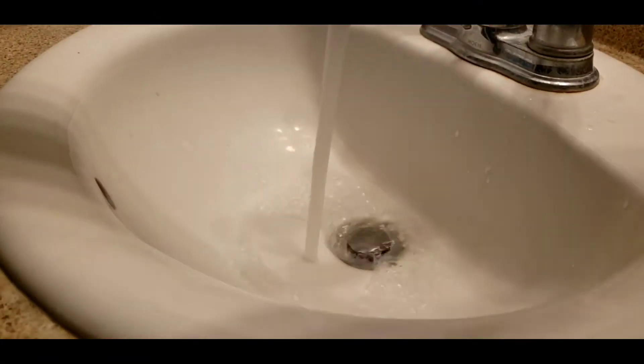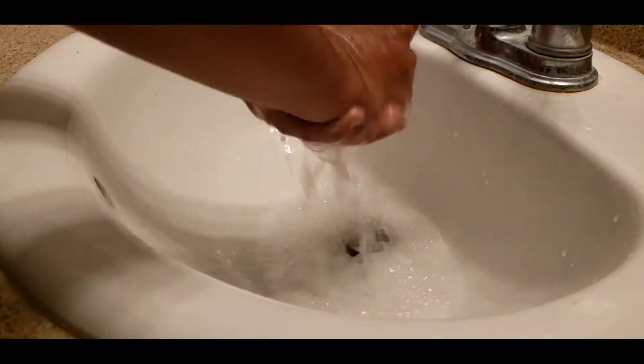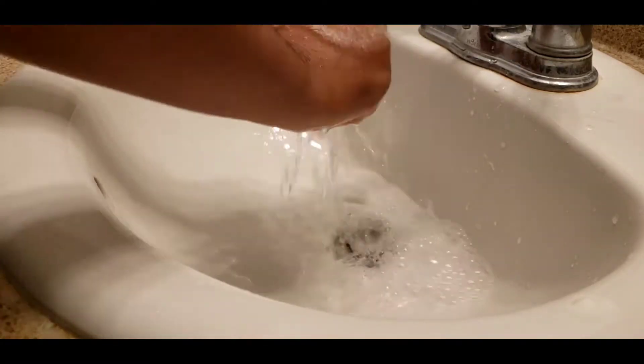Before I get into the video, make sure you guys wash your hands before and after when you're dealing with food or anything else related to food. This is simply for your health and safety. Thank you!